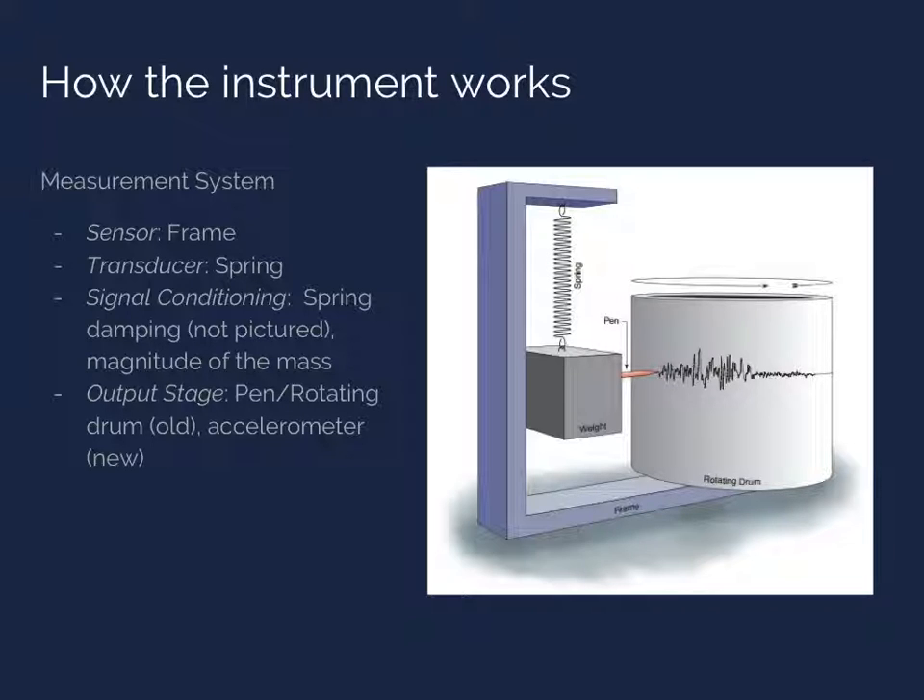If we assume the supporting structure of the seismometer is rigid, it will displace exactly as much as the ground it is fixed upon. Meanwhile, the spring — which is the transducer — allows the inertial mass to remain temporarily stationary with respect to an inertial frame of reference taken with the mass. Then the relative displacement between the mass and the rigid frame is measured. A damping mechanism is often added as signal conditioning to help the spring equilibrate more quickly after a disturbance. The output stage of a traditional inertial seismometer is the rotating drum that captures a trace of the measured relative displacement.